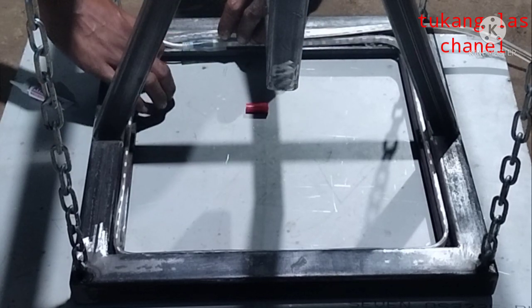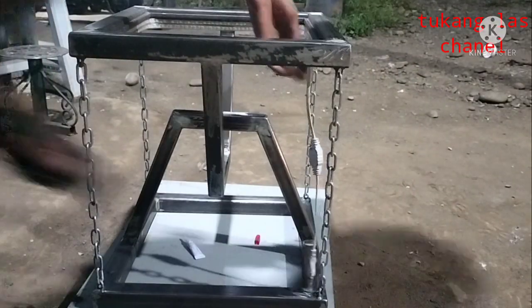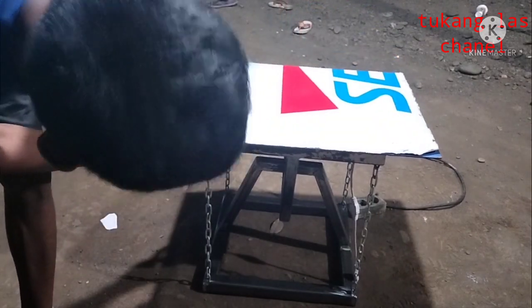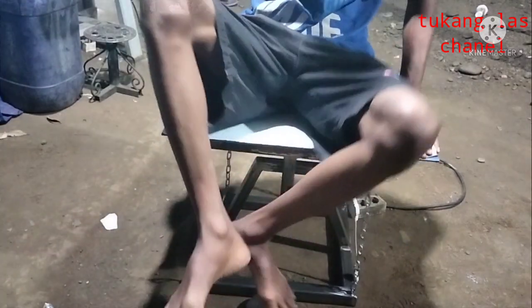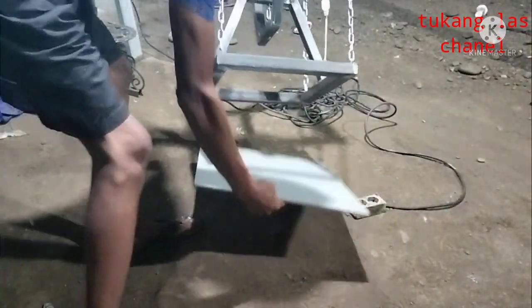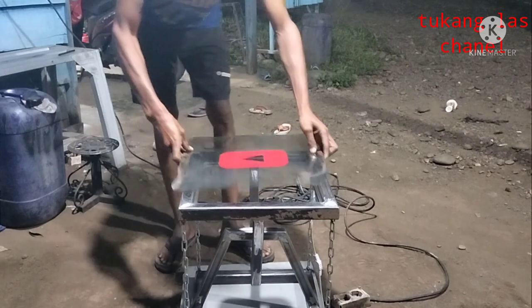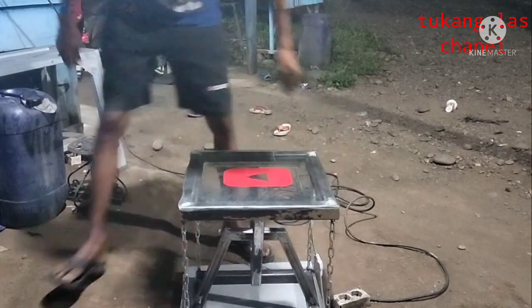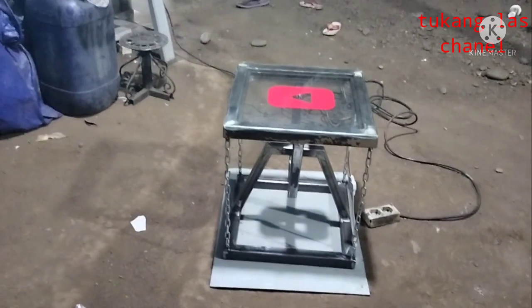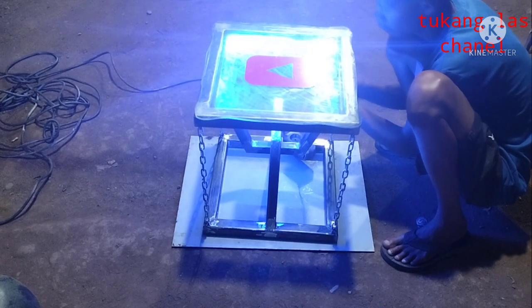Alhamdulillah, we can still share with other friends and still be useful for others. Before we do the finishing process, I have made a sticker for the channel — what I call a red button. For friends whose channels are already big, they get a silver or gold button. Here I just have a red button, and hopefully this red button will become a silver button — that would be more exciting.